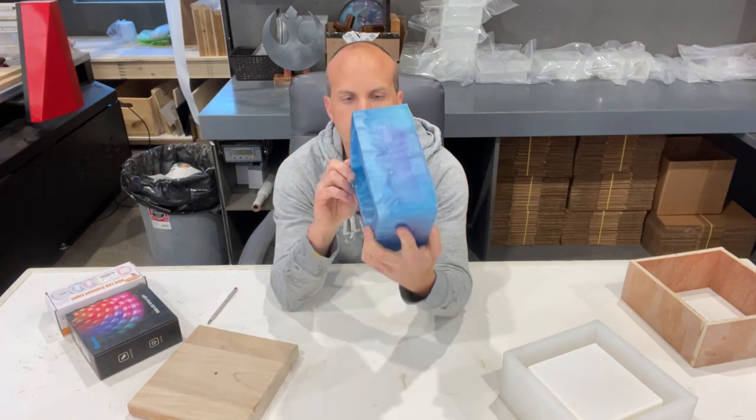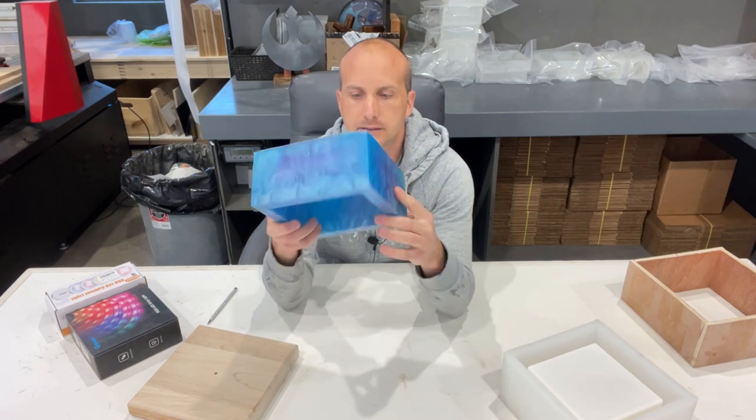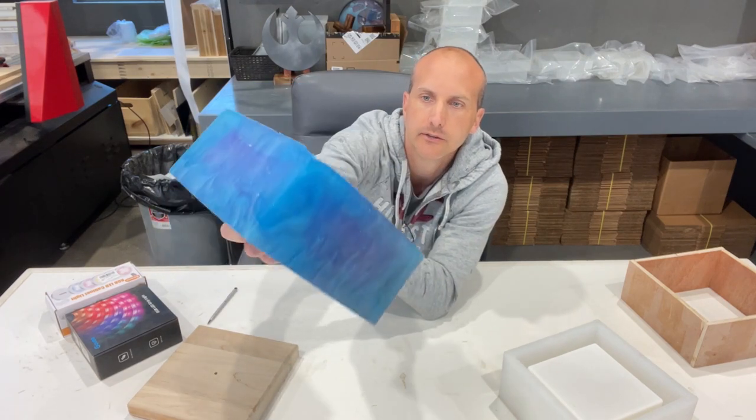As you can see, it's a little bit see-through. I probably should have put a little bit less pigment in it, but I still think it turned out really, really nice. You've got some blue, some white, some silvers.